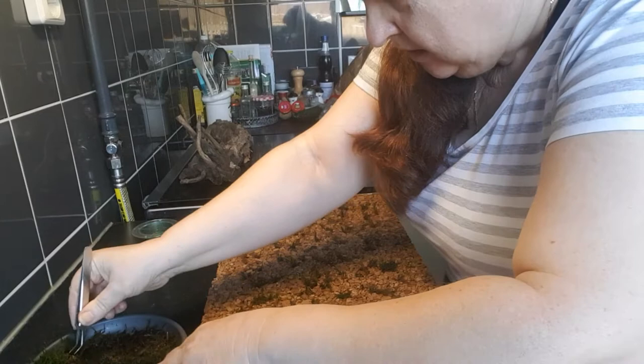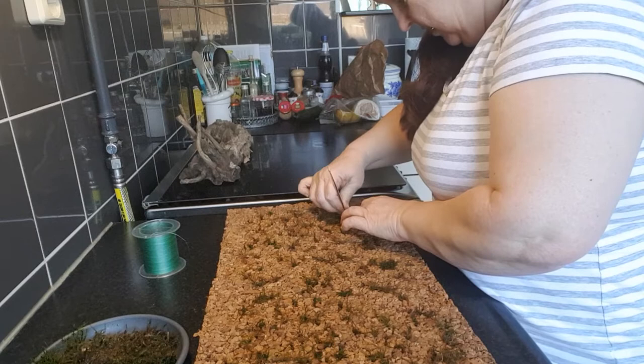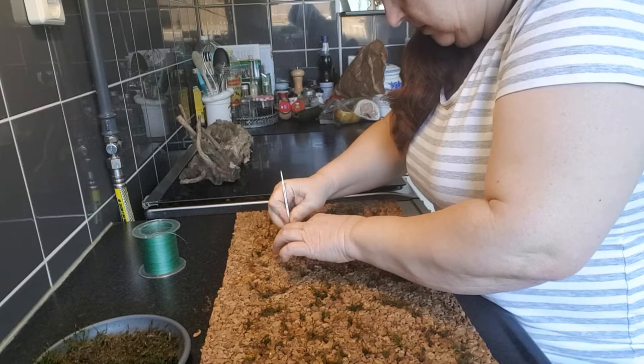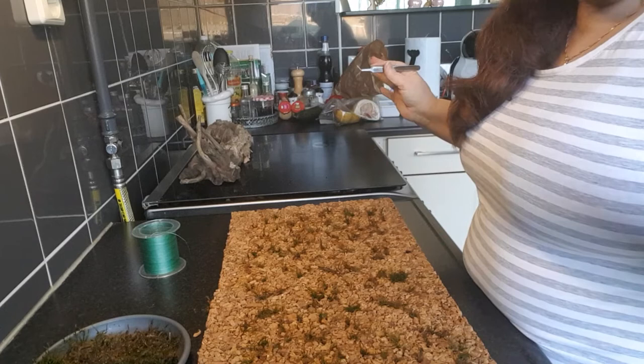I think the more moss I can get in here, the quicker it will cover the cork plate. I think I can get a little more here. Then I will go further with the terrarium.